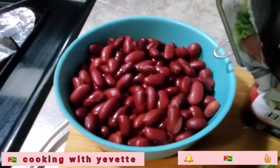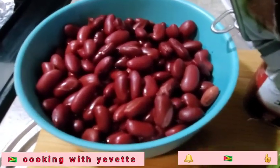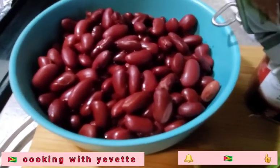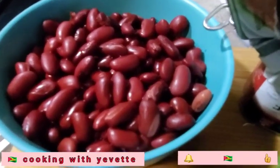The kidney beans — it's a can of kidney beans. I take it out of the can and I wash it off. I wash all of this; it looks like starch. It was in there, so I wash it all out.